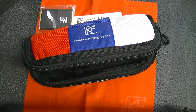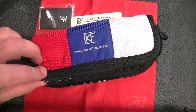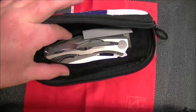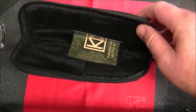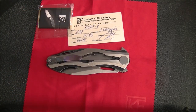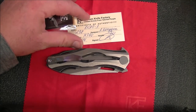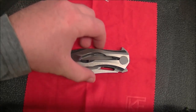Here we are zoomed in on the Custom Knife Factory Decepticon. It ships with a Custom Knife Factory pouch, and inside there is a sticker from Russia with Knives, a certificate of authenticity, and a chocolate. I'm a little curious about the chocolate — if someone from Custom Knife Factory is watching, you might want to clue me in on the significance of that. The knife also comes with a cloth.